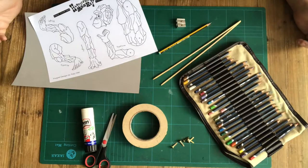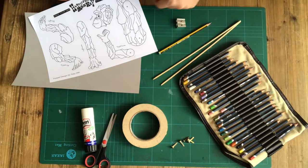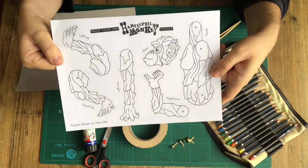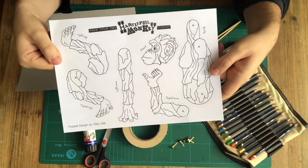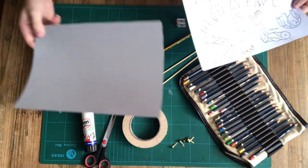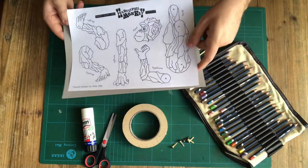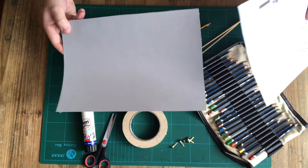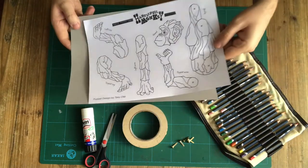So why don't I show you what you'll need and we can get started. Here's everything you're going to need to make your Hartlepool monkey puppet. First up, a copy of the puppet template. You can find a link to this in the video's description and you can print it off at home onto A4 paper. You're also going to need a piece of cardboard to stick your template onto. This is a bit of cardboard that I bought from an art shop but you could easily use a cereal packet or something else from home.